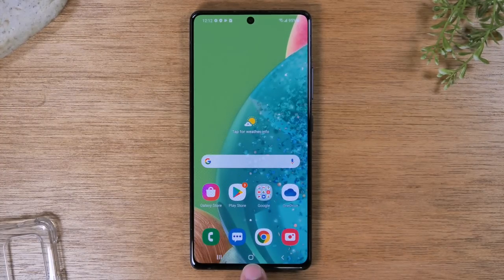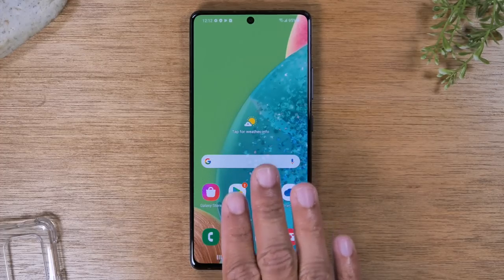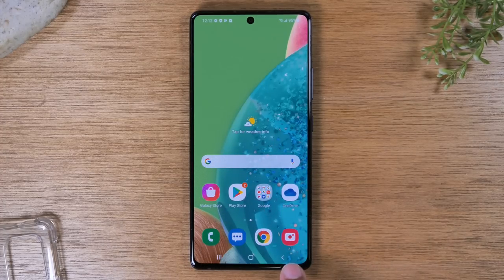There is the home button, which will always take you back to the home screen, and then the third button is the back button right here — it always takes you back one step. Let me start with going over the home button and I'll go over each button after that.